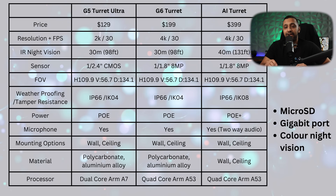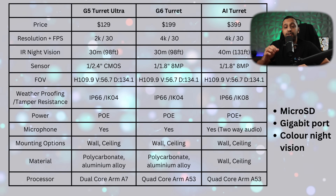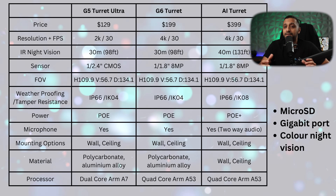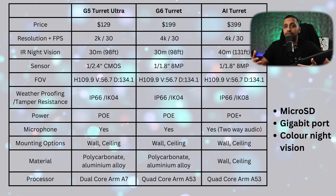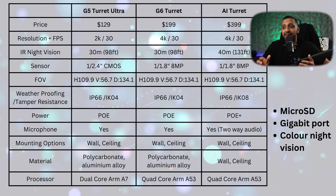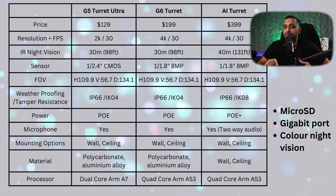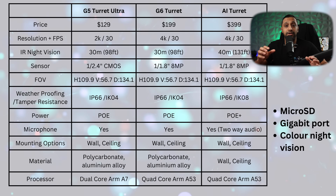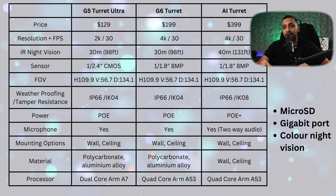There are a few additional things inside the AI turret you may be paying extra for: a micro SD card for internal on-device recording alongside NVR recording, a gigabit port instead of 100 meg ports, and color night vision. If any of those features are important to your setup, you may be pushed towards the AI turret.